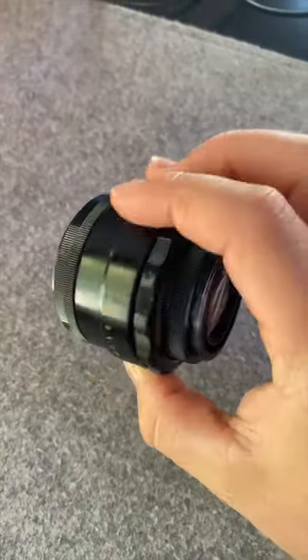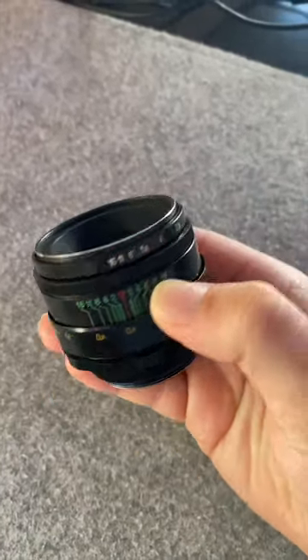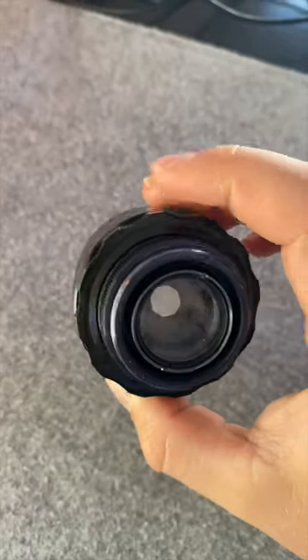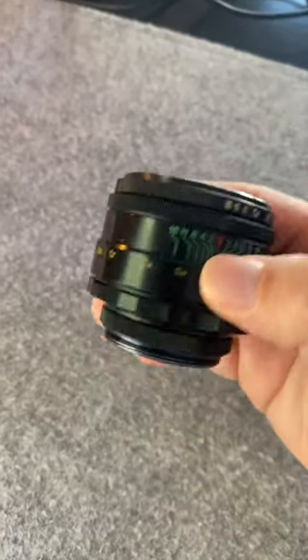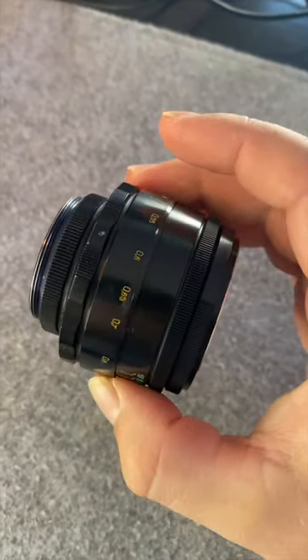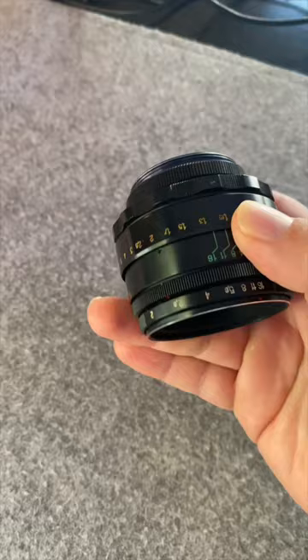This is the Soviet-made Helios 44-2 58mm lens created in the 1950s. This historic lens comes from a line of Soviet lenses that actually got its start in Germany as a copy of the famous Carl Zeiss Biotar 58mm F2 lens.